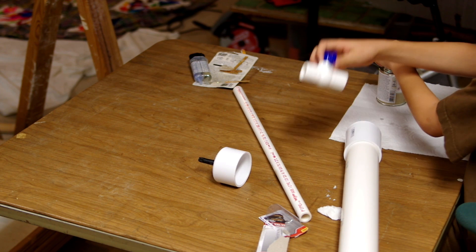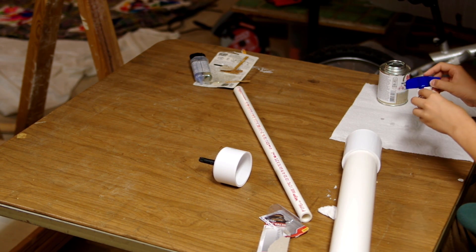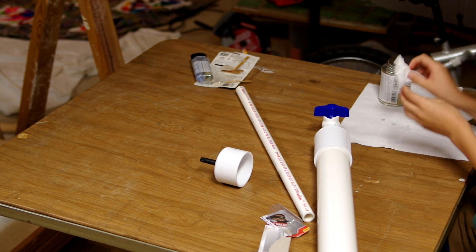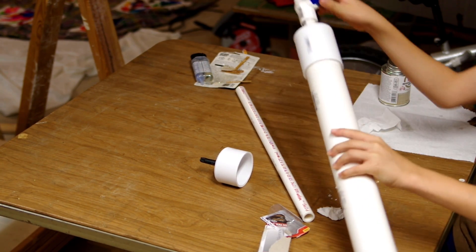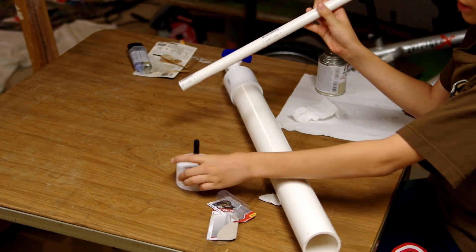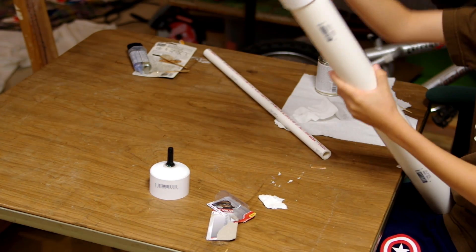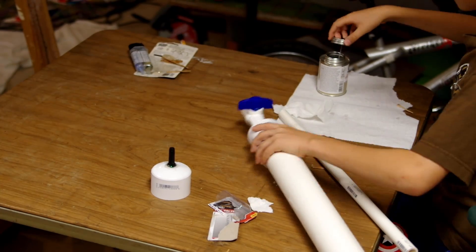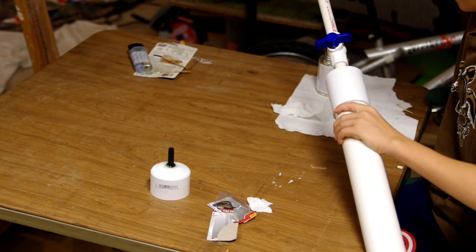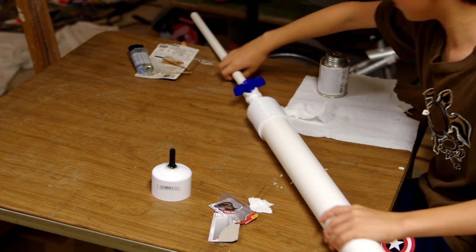Now we are going to do the ball valve. That is the ball valve and the little tiny piece of half-inch PVC done. All we have to do is add the barrel and the cap and we'll be done with our air cannon. I don't want to get a lot of PVC cement onto the ball valve — let's get started with the barrel.